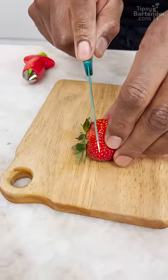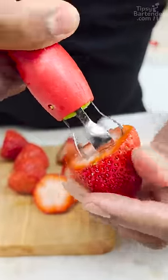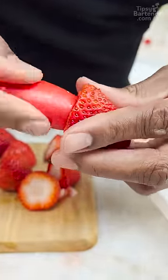You don't think this works, right? You take your strawberry and you'll cut off the top first. Go all the way in though — way down. Do a little turn. Bang!